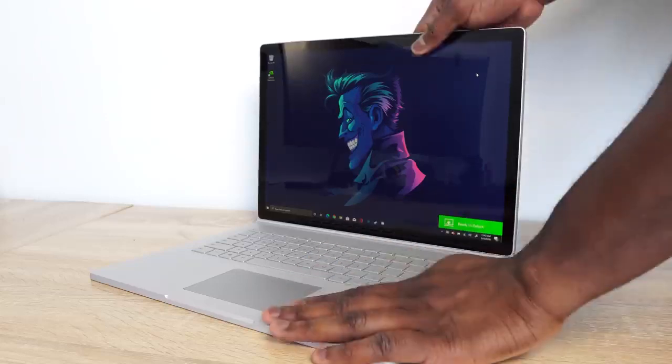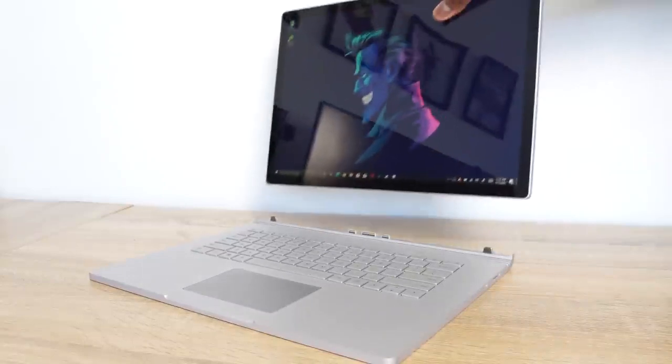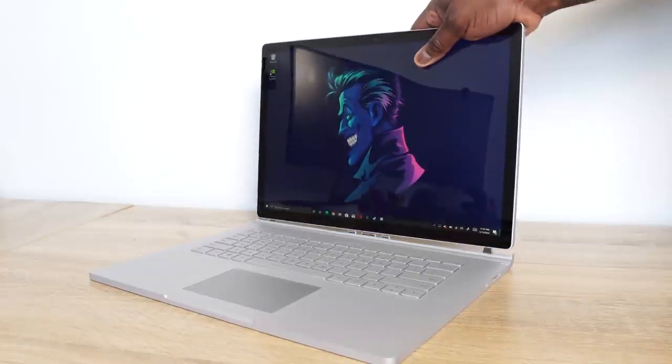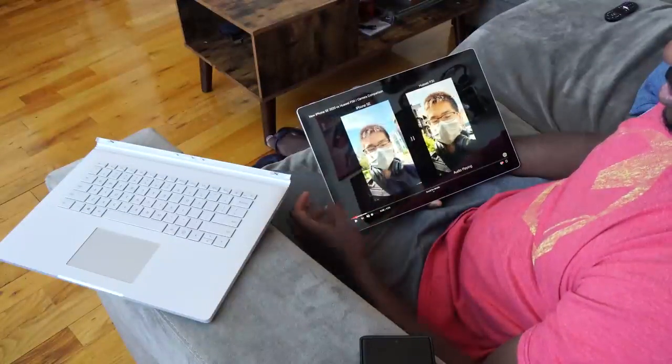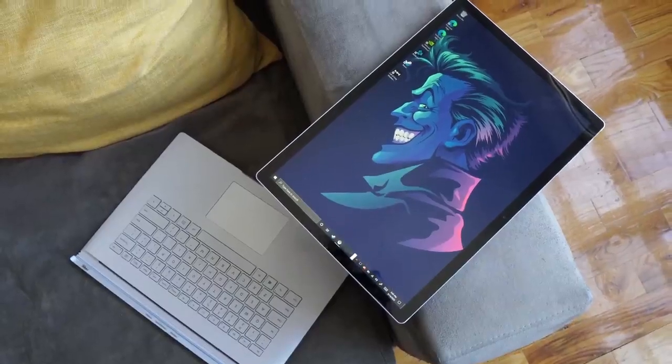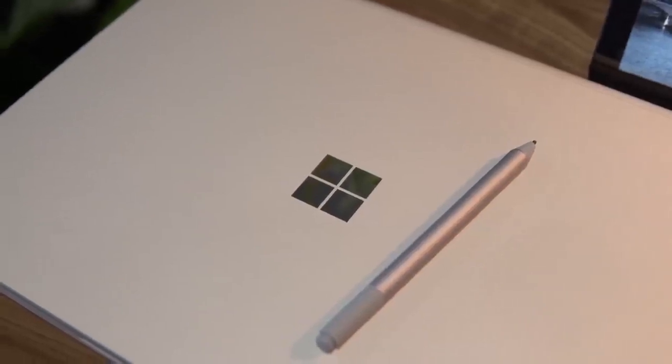The Surface Book is a 2-in-1 device — not just a flip-up, but a detachable display. You can basically detach the screen, walk away, start reading, browsing the web, use 10-finger touch, or use the Surface Pen. The Surface Pen is not provided with this device, which I found as a bummer, especially at this price level. It should have been bundled in. But the Surface Pen — we know how good it is — would be something you could use quite easily here.